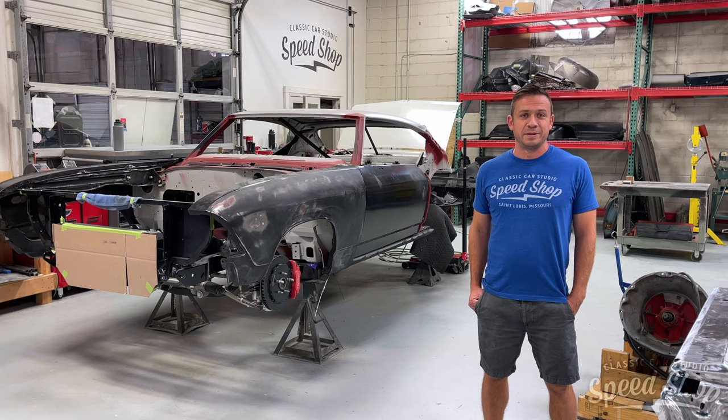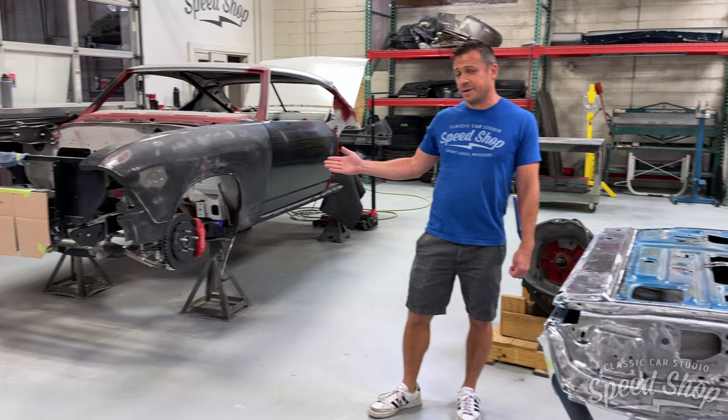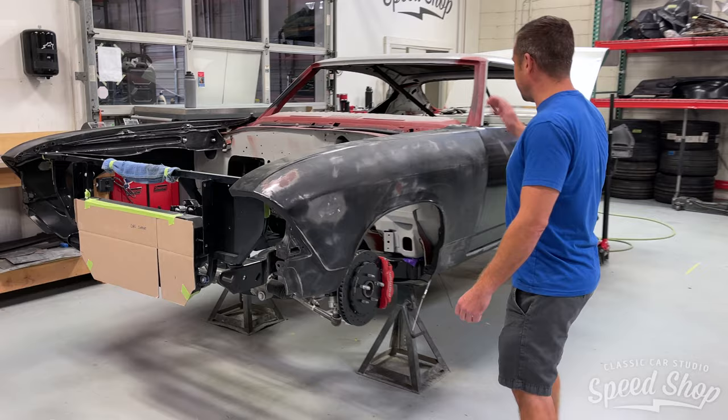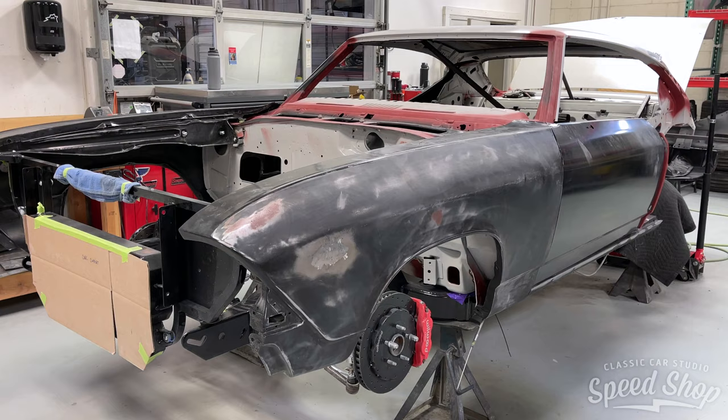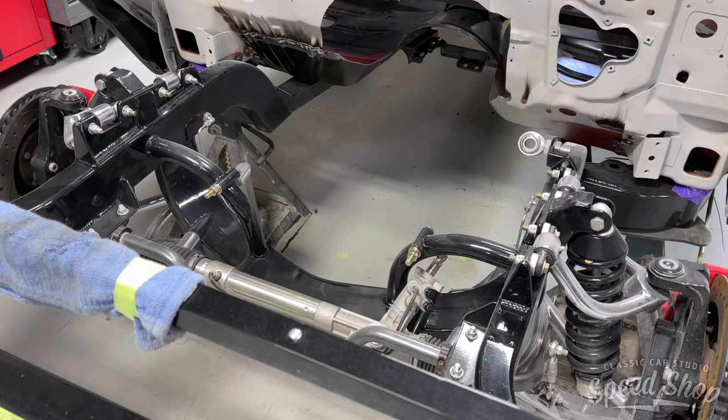Welcome back to the CCS vlog — it's been a while but we've made a lot of progress on some really cool builds. To my left we have good metal and to my right we have bad metal, but now good metal because we replaced absolutely all of it. This 68 Chevelle was rusty, but our customer has wanted it redone since high school. It's on an Art Morrison chassis.